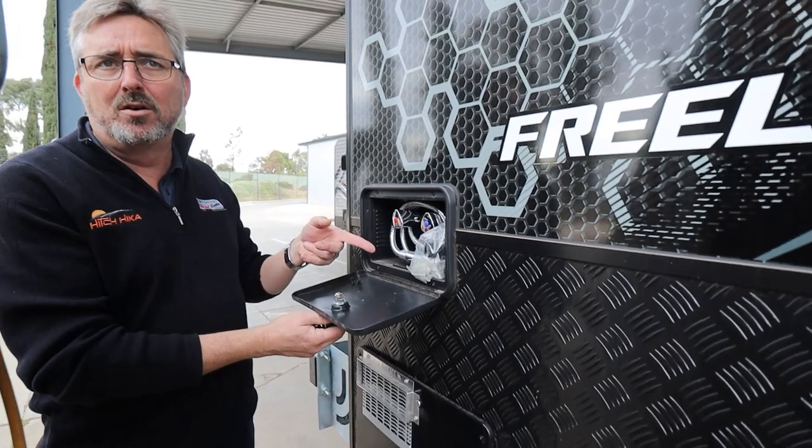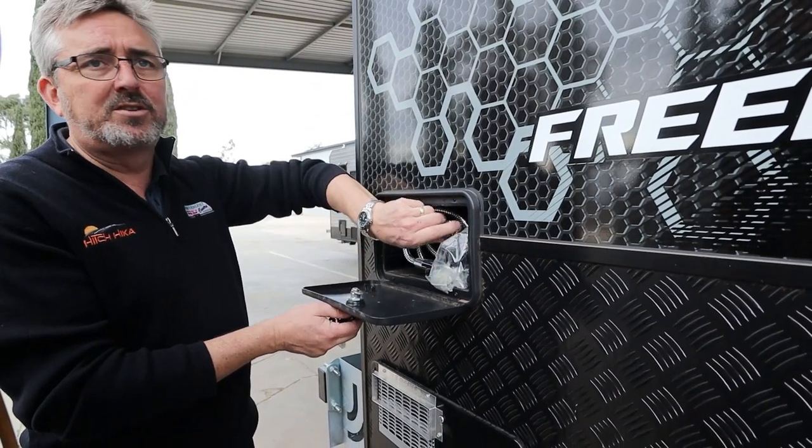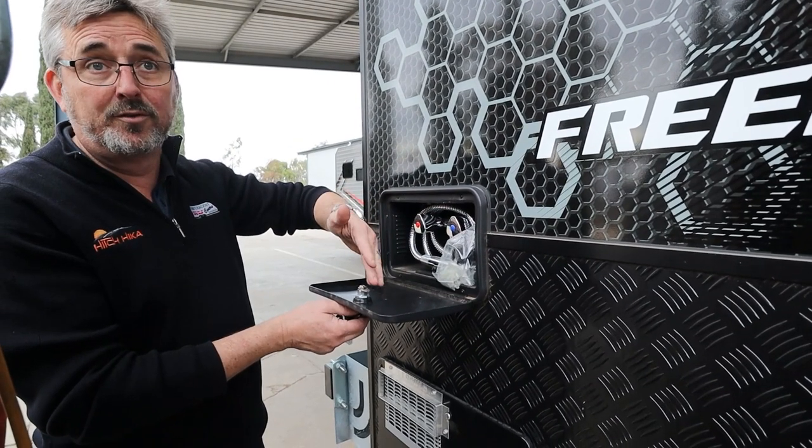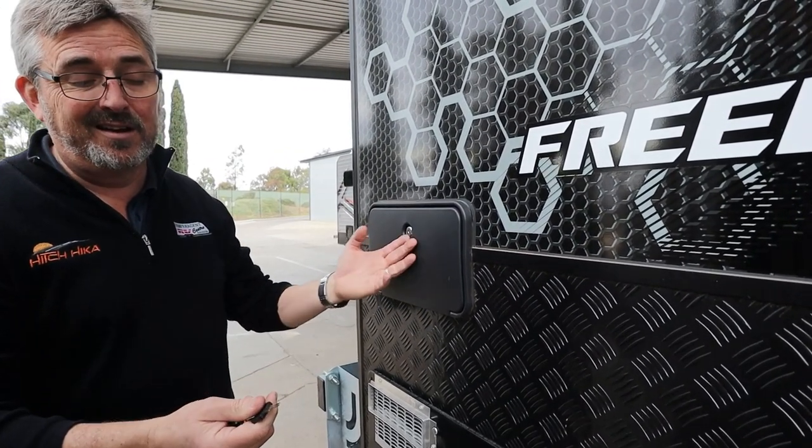Outside shower - hot and cold. Glorious if you've been down the beach, or you want to wash the dog. Make sure it's off, otherwise you'll get a waterfall out here when you turn your pumps on. That's a different key though - different cupboard.